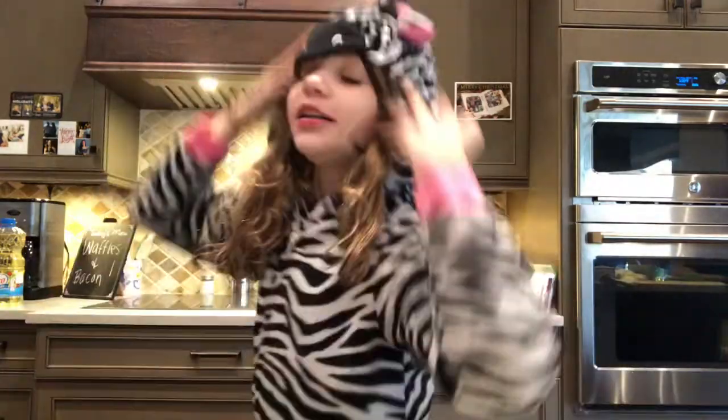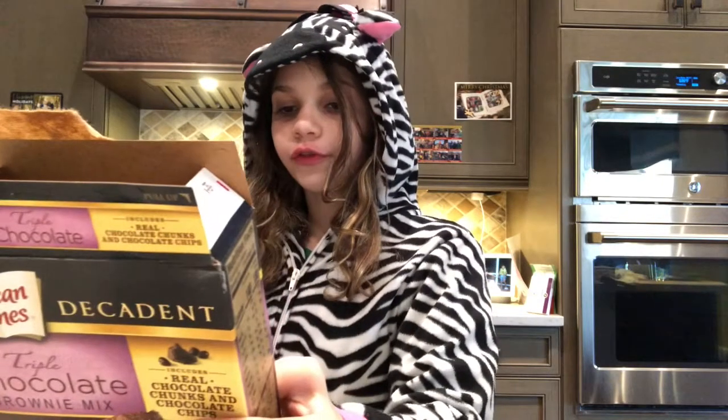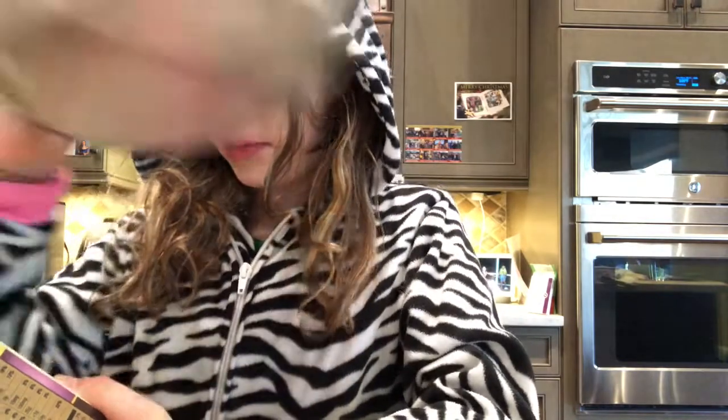Hey y'all, today we are making expired brownies, so yeah, this is going to be an experience. We need to preheat the oven to 350 Fahrenheit — it's already preheating, so we're good. Now we need to empty the brownie mix.